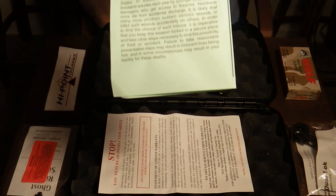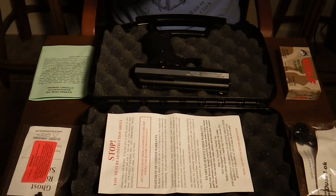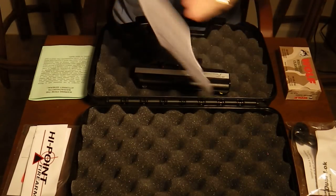It comes with a nice warning from the state of Massachusetts. I didn't read that — I live in Florida, so frankly I don't care. A cool little sticker and a self-explanatory instruction manual.